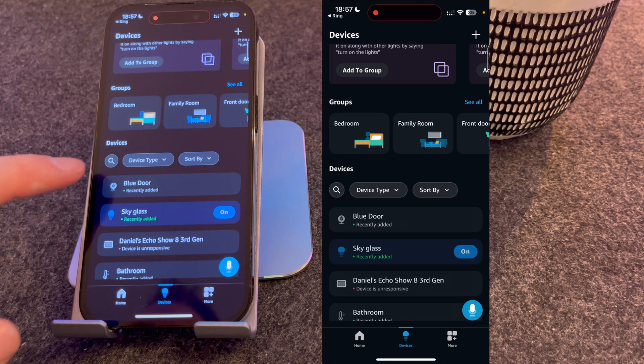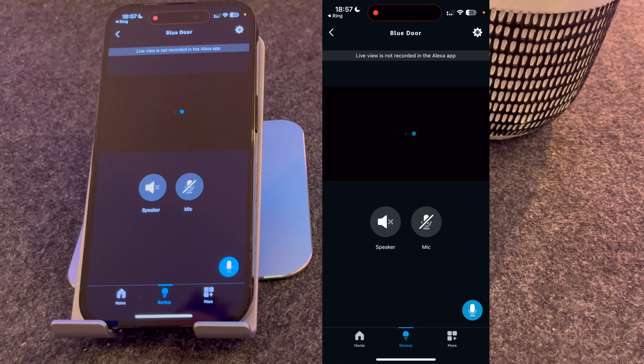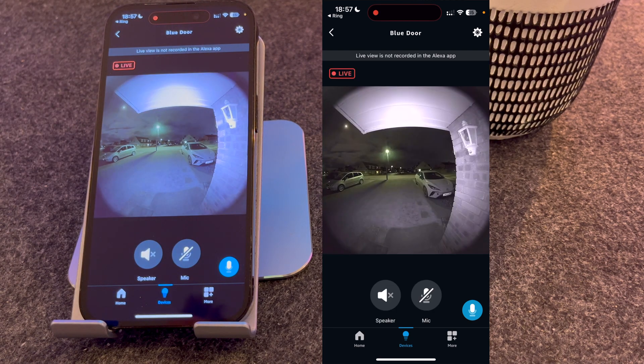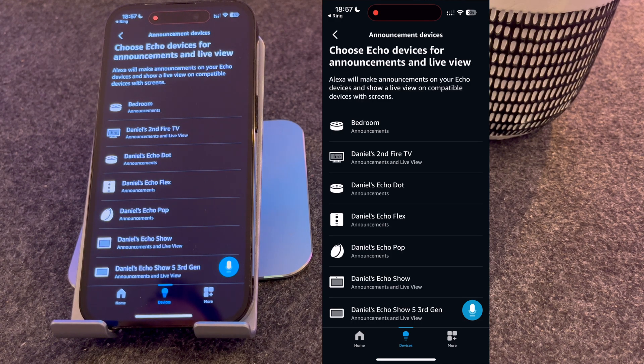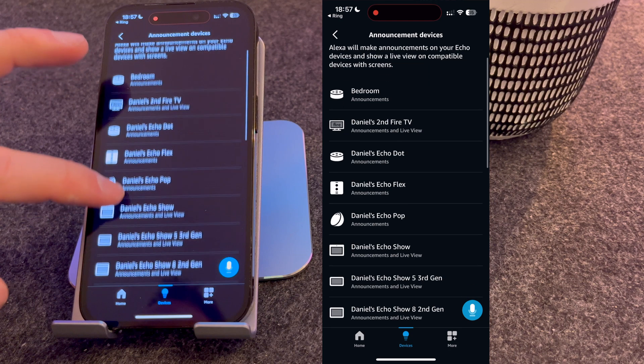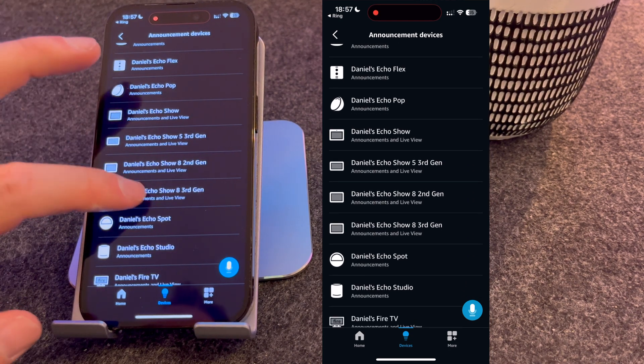If you look under Devices, you can now see the blue door, so I'm going to select it. Press the gear icon in the top right-hand corner of the screen. You now need to select your announcement devices — these are the devices that will alert you when someone's at the door. For now, I'm just going to select my Echo Show 8 3rd Gen.